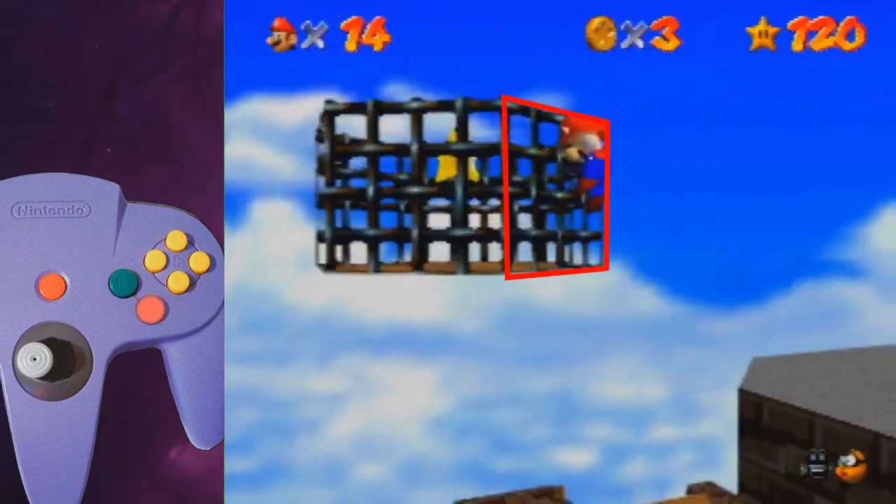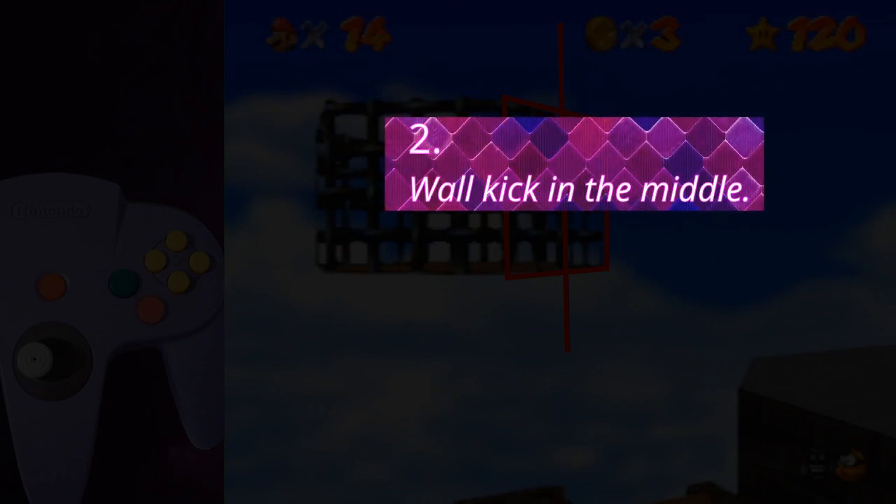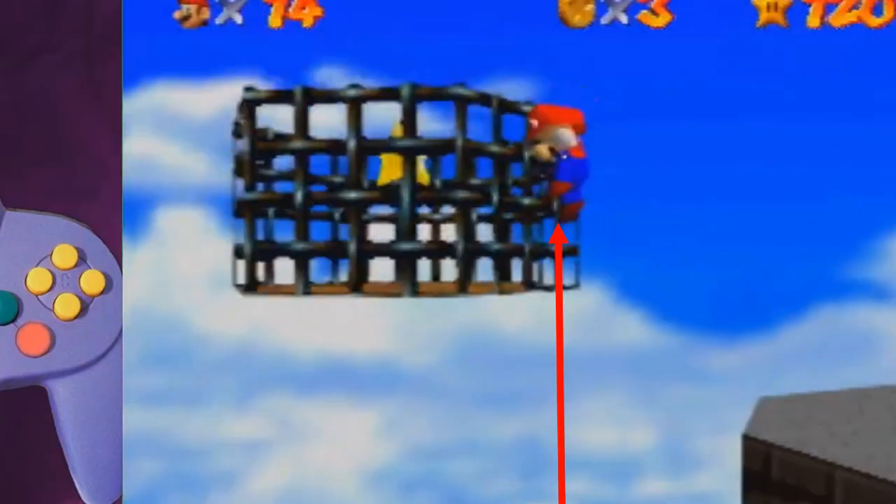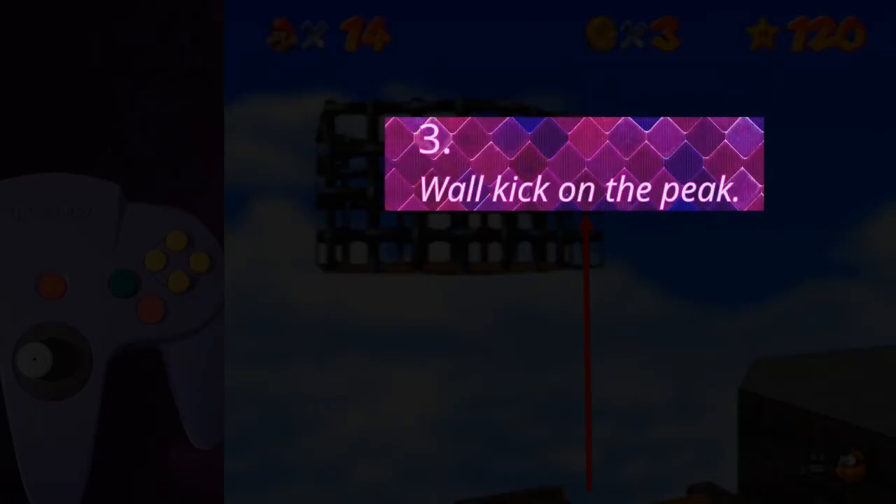With this setup the third jump should be positioned around here on the edge of the island, with only a little space between Mario's feet and the edge. Right as you triple jump, go neutral on the stick. Wall kick in the middle of the cage — don't aim too far left or right. You also want to wall kick at the peak of your triple jump, and that is aspect 3.